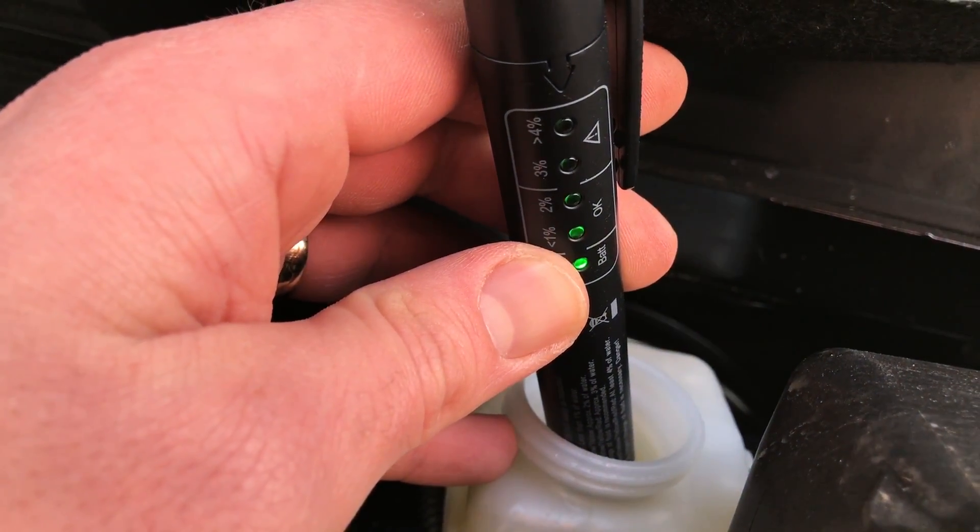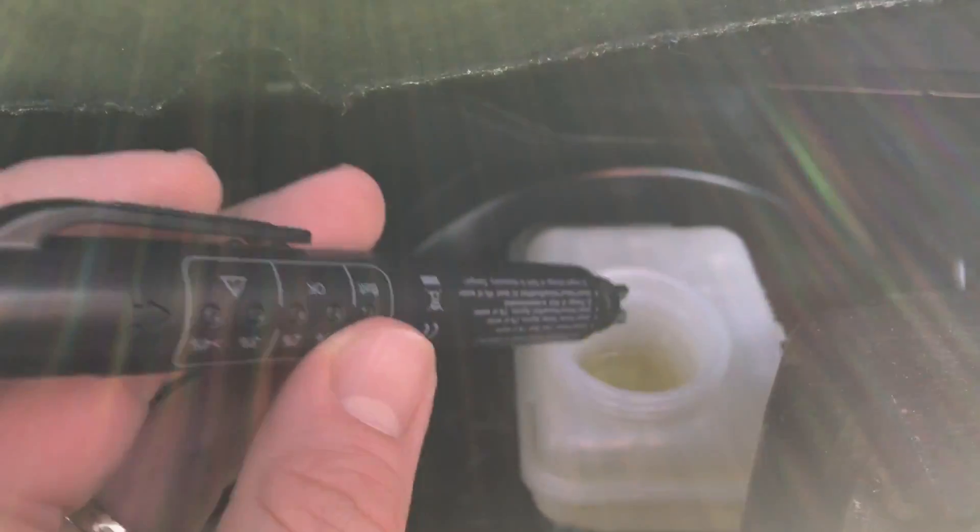Now dip the stick inside the tank and the liquid. As you can see, it's okay — under one percent water is inside the liquid. That's good.